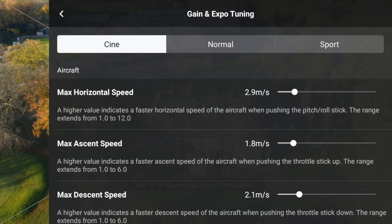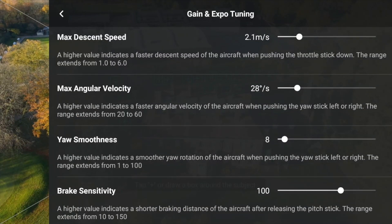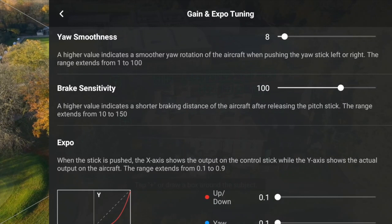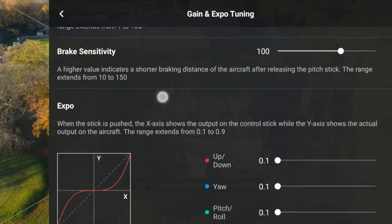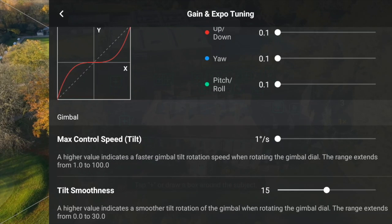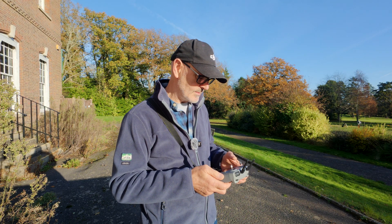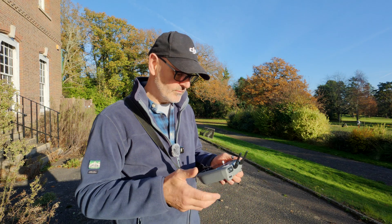I've dropped all the maximum horizontal speed, ascent, descent, angle of velocity, and smoothness. Brake sensitivity I've left at high because when I want it to stop I want it to stop. With the expo I've lowered all of those as well so when you push the controls they react more smoothly. The control speeds I've dropped down too, and I've taken the tilt speed up so it's nice and smooth on the tilt. With those adjusted and in cine mode I'll be able to get nice smooth results.